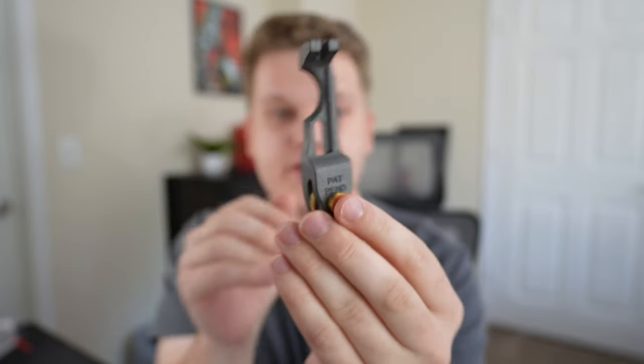So the wrist saver itself comes in a little bag — here's what it looks like. I don't have my soprano on me, so I can't put it on just yet, but I'll cut to me being at BSOM in just a little bit and I'll put it on and show you my first impressions.